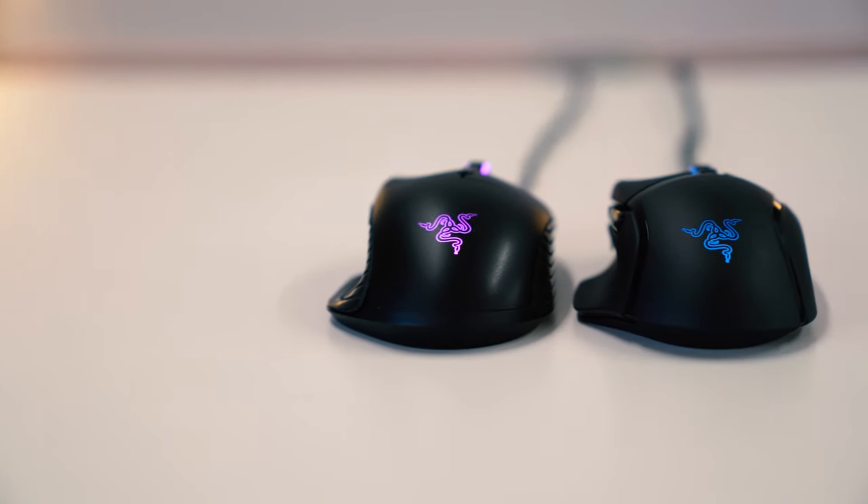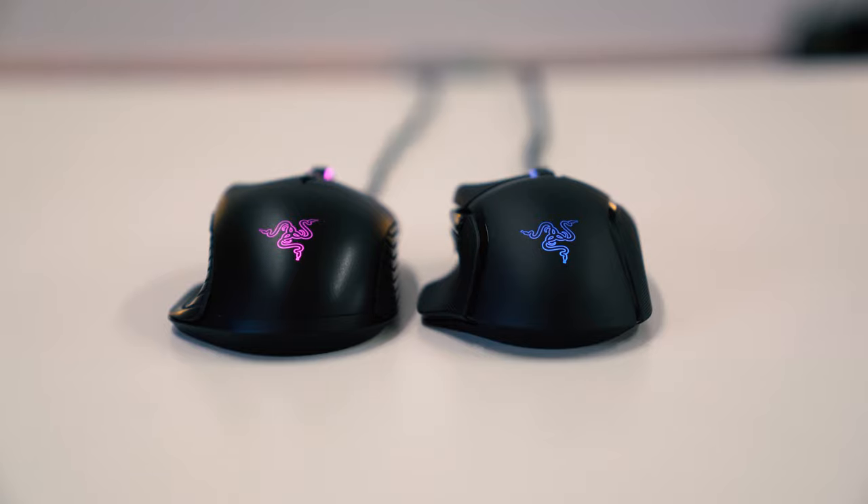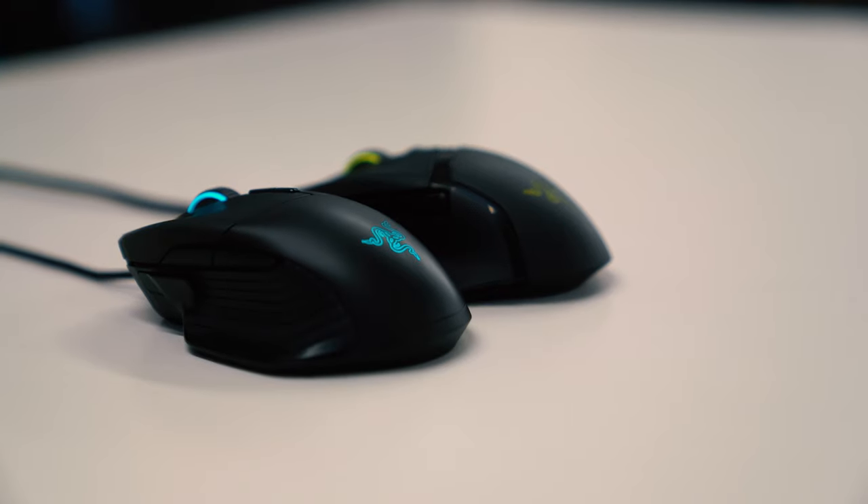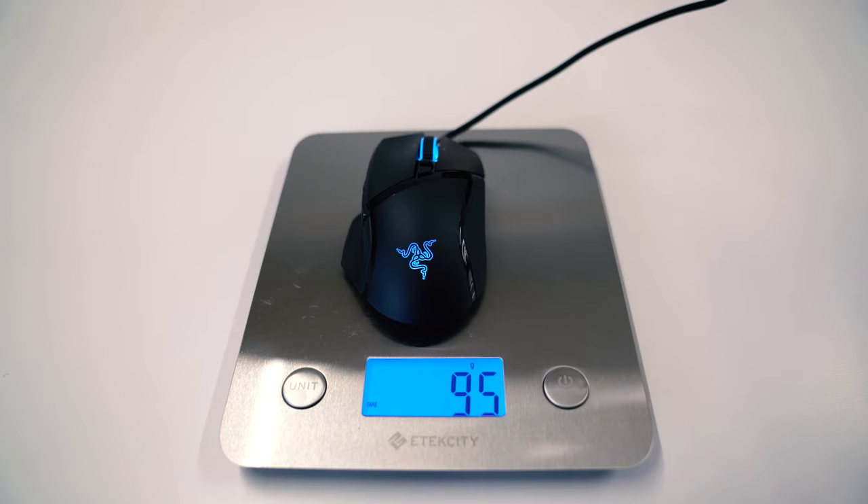As far as size is concerned, the V2 is pretty similar in terms of its profile when compared against the original. It offers almost identical dimensions and when put side by side doesn't really showcase any size differences. However, we do see a weight drop from 105 grams down to 93 grams, most likely to compete with Logitech's G Pro.